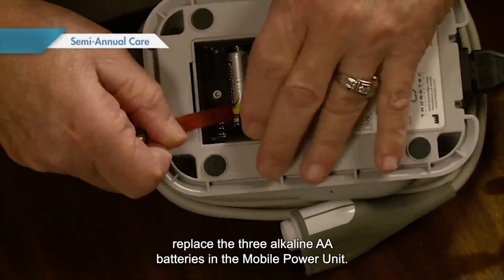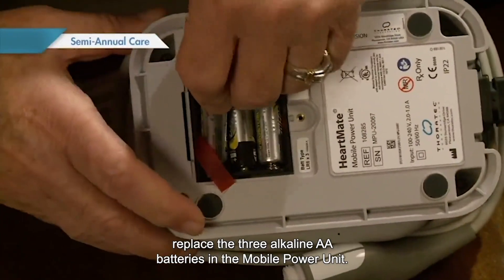Every six months, replace the three alkaline AA batteries in the mobile power unit.